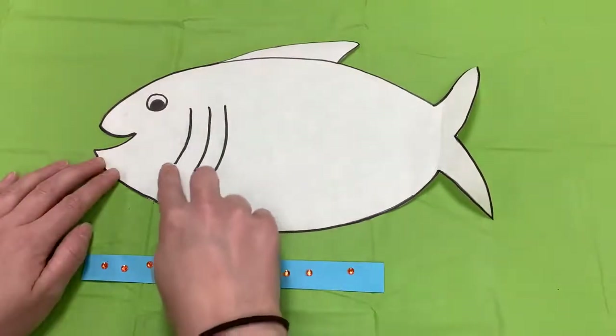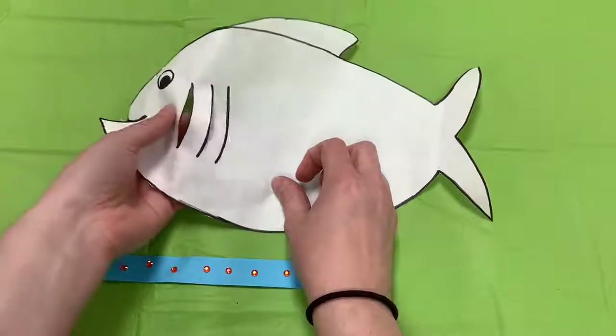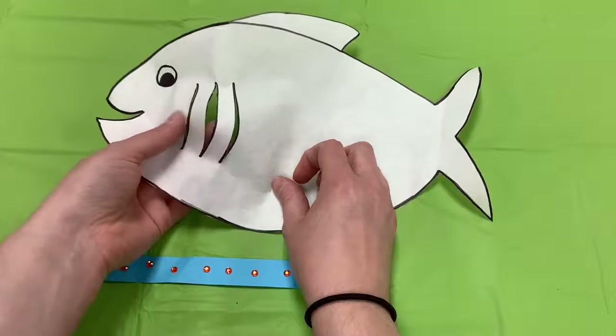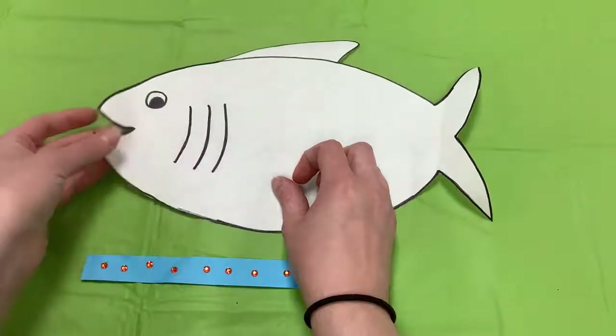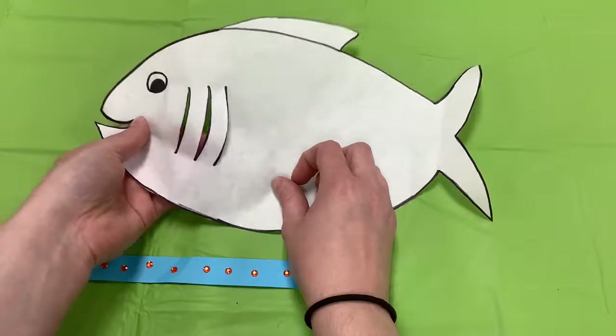Fish have gills to help them breathe. Gills are slits on the side of a fish, located on both sides of their body. The gills are made up of a series of membranes that have a lot of blood vessels.